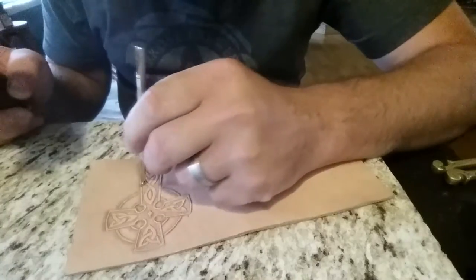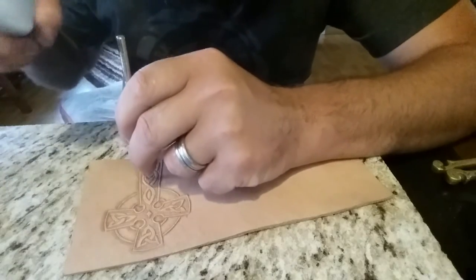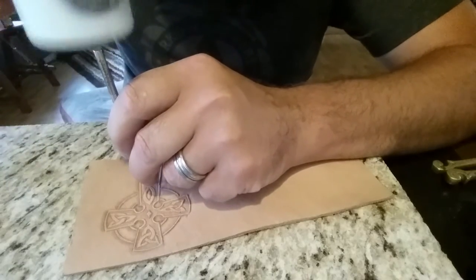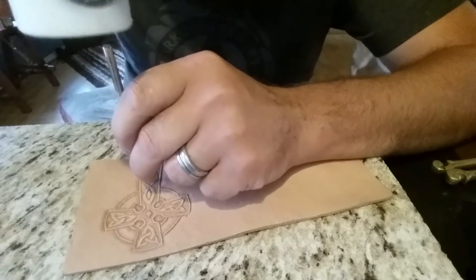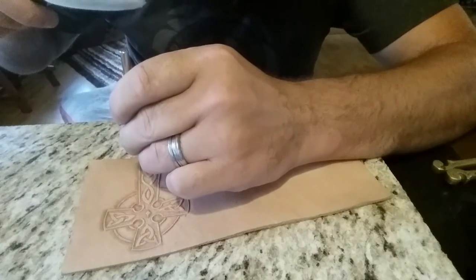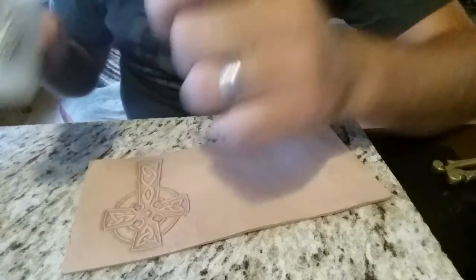After we get the outside beveled we'll begin working on the inside. I'm using a background tool here to really make the braid pop forward — I want to subdue everything behind it and bring that braid forward.